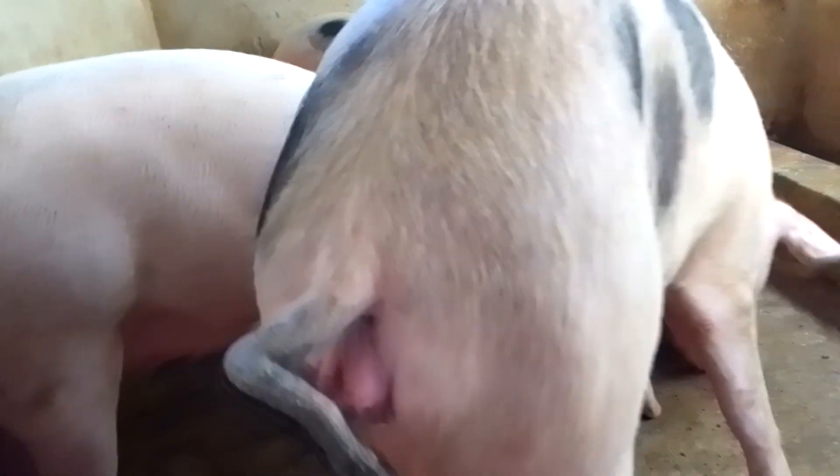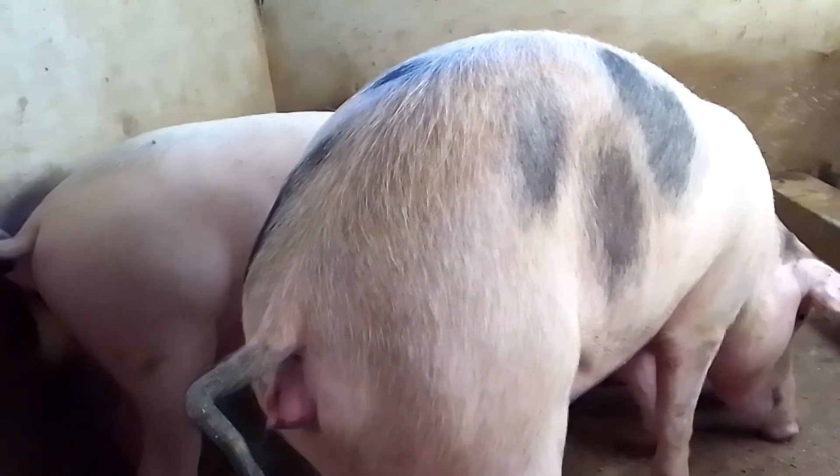Hello fans of Hot Bongo Farms. Welcome to my channel. Today I'm going to show you how your pig can capture pregnancy, what is a good time to breed your pig, and introduce you to many pig breeds.